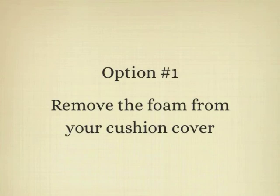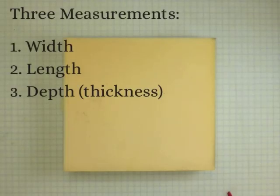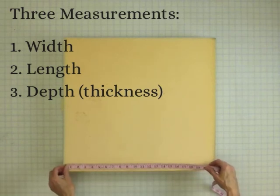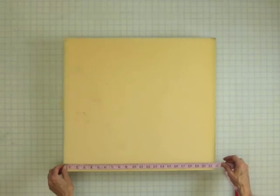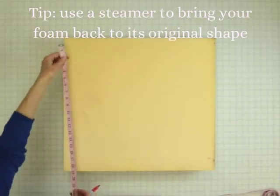Generally, the most accurate way to measure is to remove the foam from the cushion cover and measure the actual foam directly. The three measurements you'll need are the width, length, and depth or thickness of your cushion. Sometimes the foam is squished down or worn so that it makes it difficult to make this measurement, so if you have a steamer, that will really help to bring it back to its original dimensions.